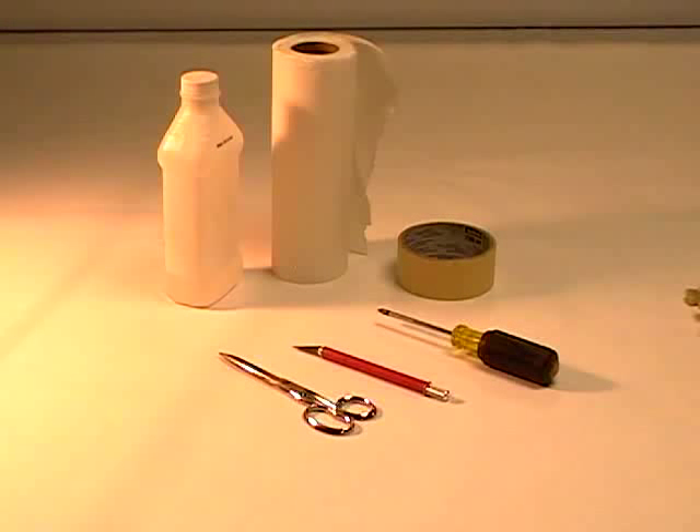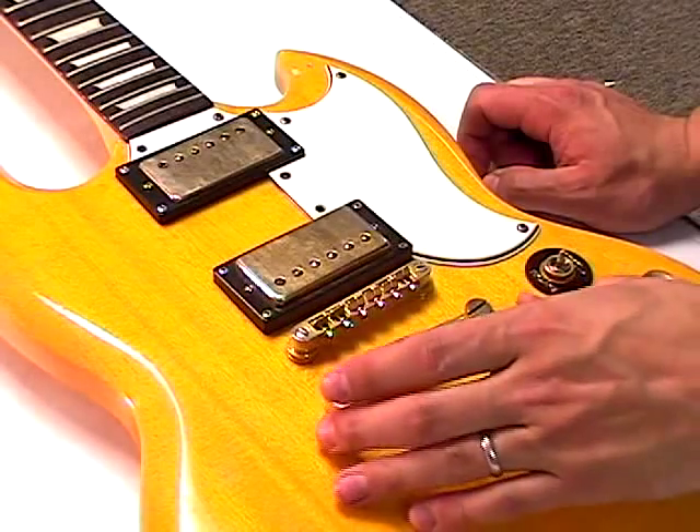Tools necessary for proper application include a Phillips head screwdriver, scissors, exacto knife, paper towels, rubbing alcohol, and masking tape.